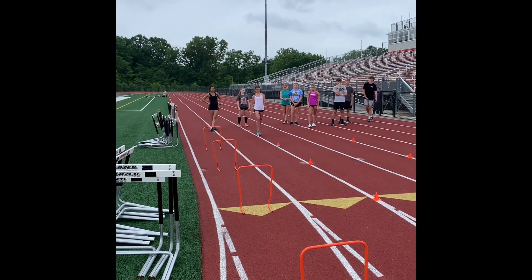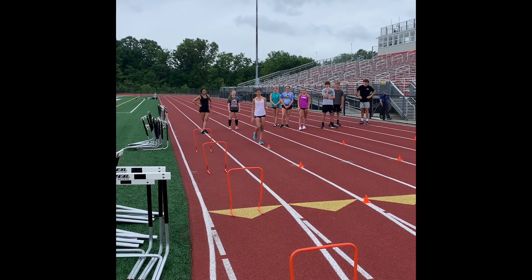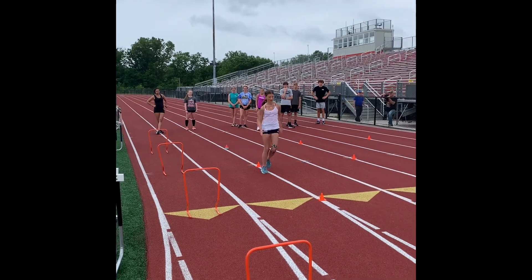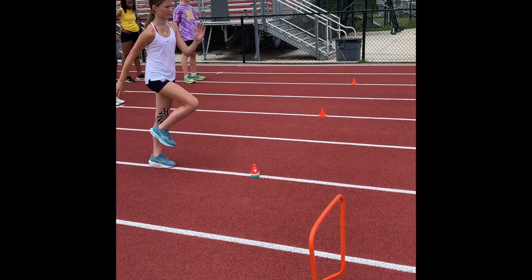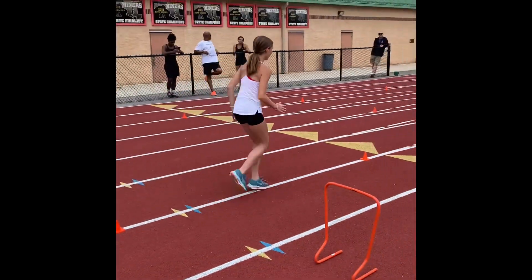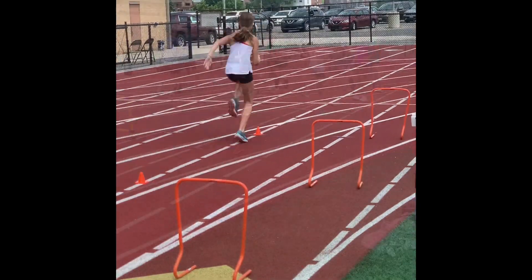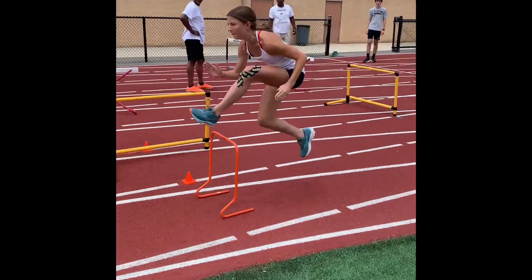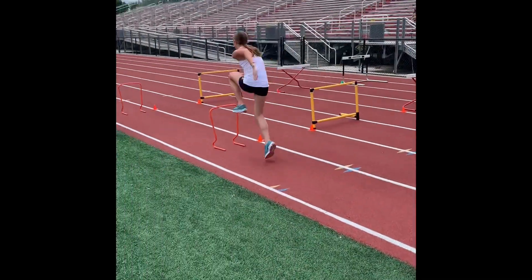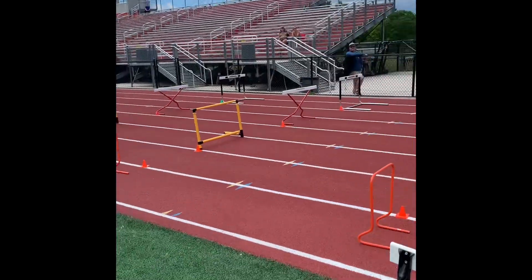Now look at her upper body posture. See what I'm saying? Look at that. There she is. Excellent. Thank you.